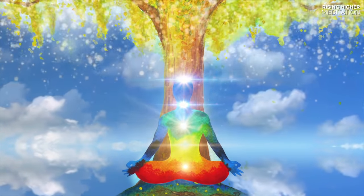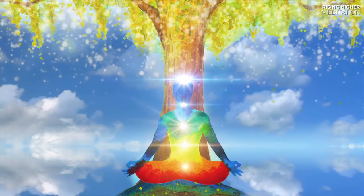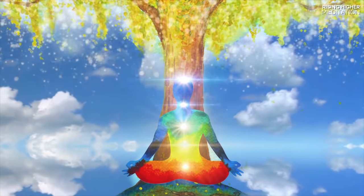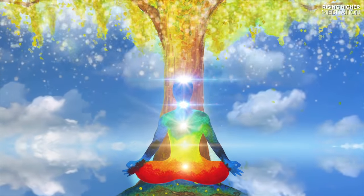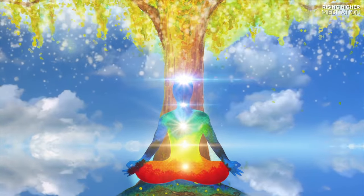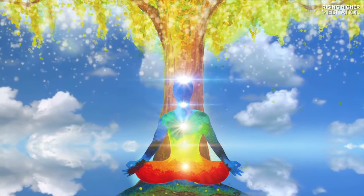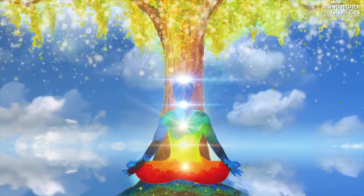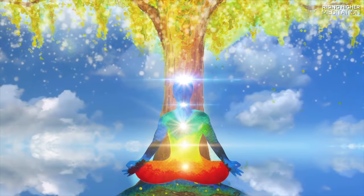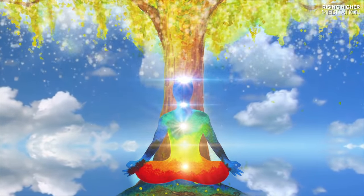Relaxing now your middle abdomen, your middle back and all the organs contained within this area. Take a deep breath and with the exhale feel any and all stress melting away from your middle, and flowing down your body, down your legs and out the tips of your toes.